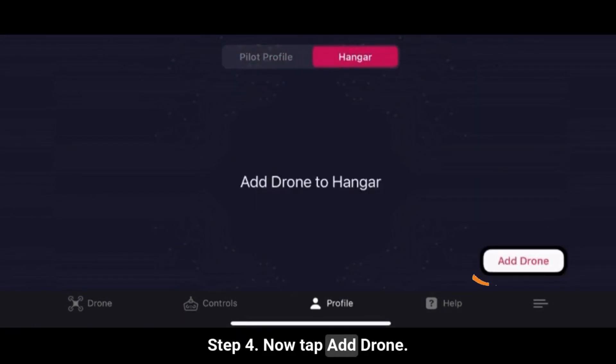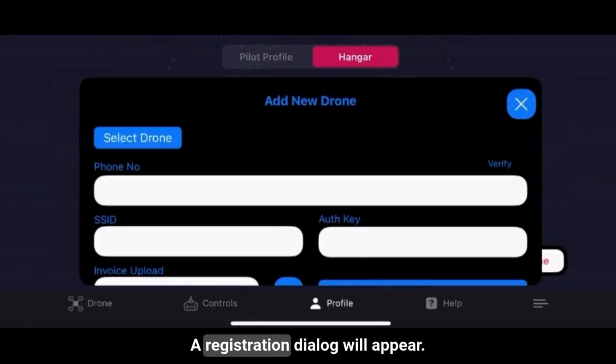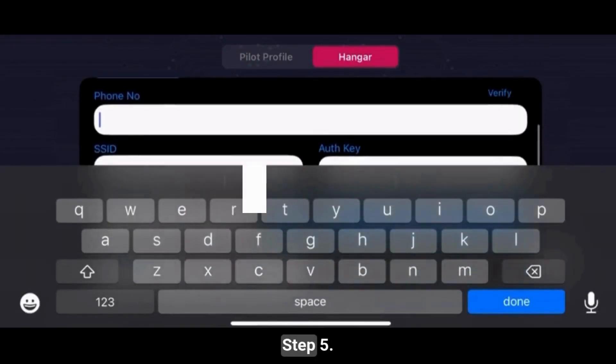Step 4: Now tap Add Drone. A registration dialog will appear.